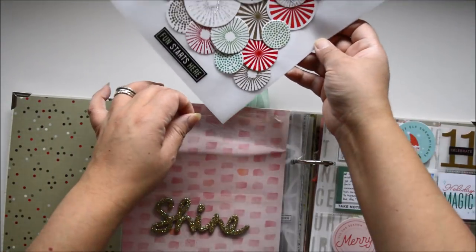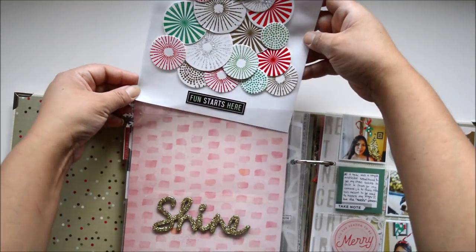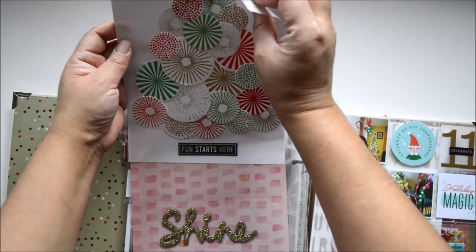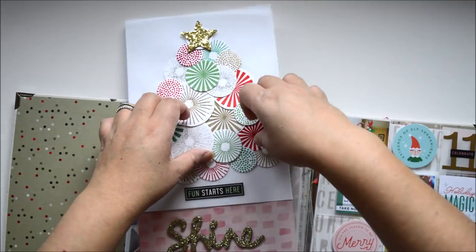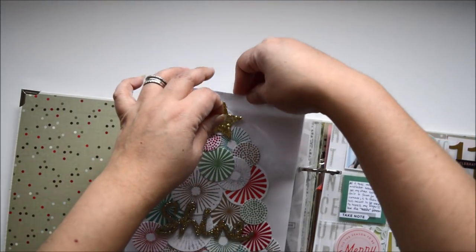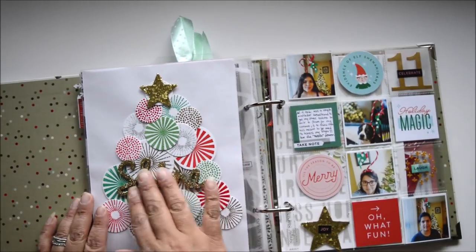You can see the group of circle stamps. I'm adding embellishments outside the page protectors because I love the dimension and tactile texture that creates. I love how this tree turned out — the dimension is great. I'm keeping it inside a page protector because of the glitter; I don't want to lose it.